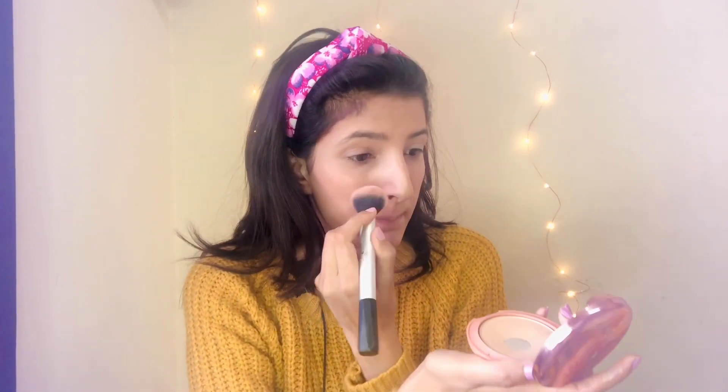Now we are going to set our under eyes with the help of a loose powder. I have a Black Me rose powder with sunscreen, and we will pack our under eyes with it. Now we need to see the results.